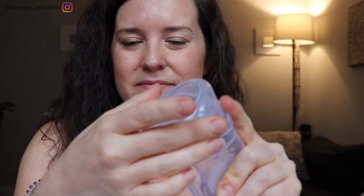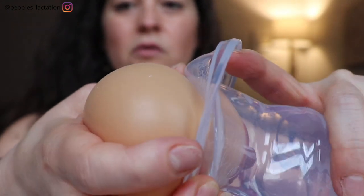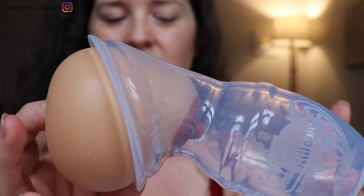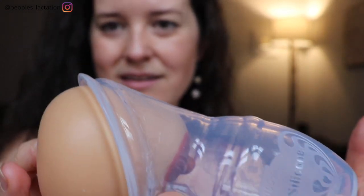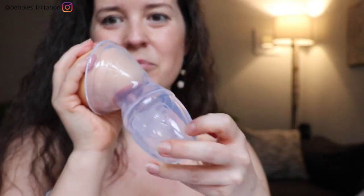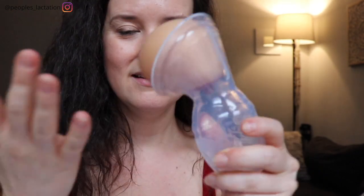The other way to put it on, which is going to form even stronger suction so this thing is not going anywhere, is to squeeze the bottom, then flip the flange part inside out. You might have to hold it down a little bit, then you flip the flange part back up over the breast and let go of the bottle. As you can see, this pulls the nipple even farther into the pump and it's going to stay on — this thing's not going anywhere. Once you get that suctioned on and once you experience a letdown, you're going to see the milk start spraying down into the little bottle, and trust me it's really satisfying to see that and feel that relief.